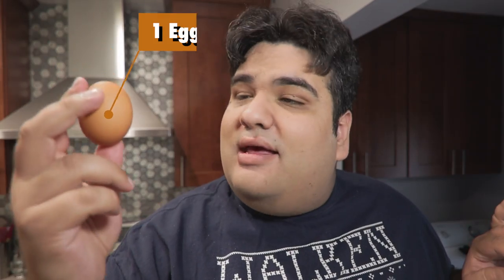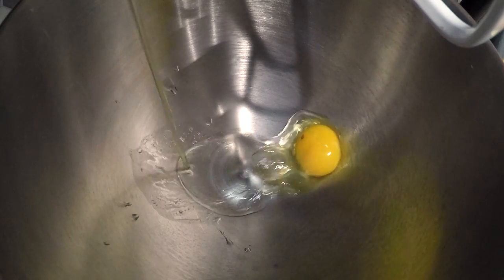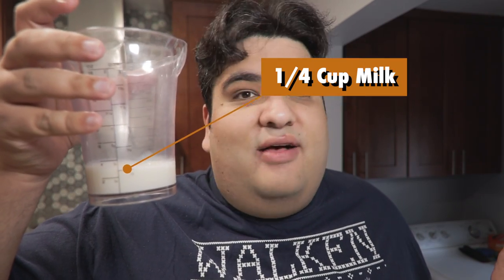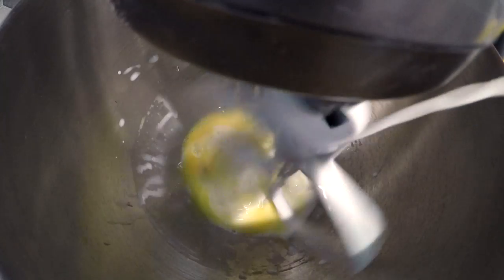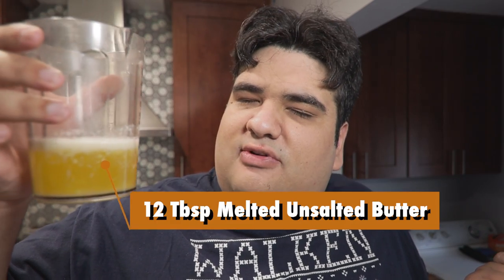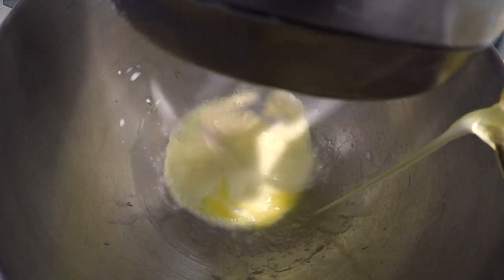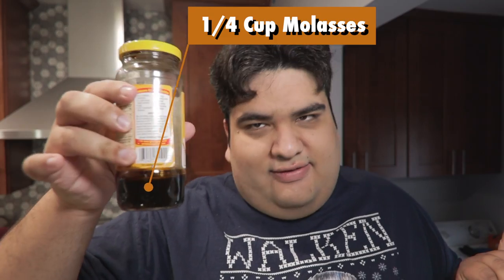Grab yourself a stand mixer and crack in one egg. Beat it nice and good. Set this thing to low and let's add some wet ingredients: one quarter cup of milk, 12 tablespoons or one and a half sticks of melted unsalted butter, and a quarter cup of molasses.